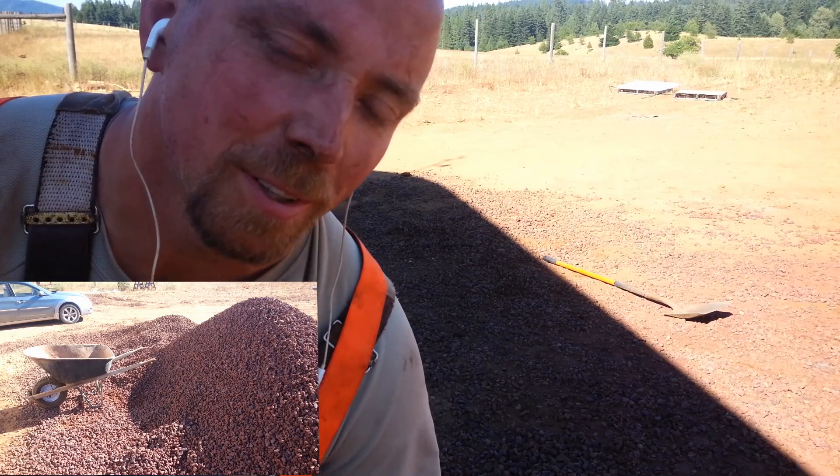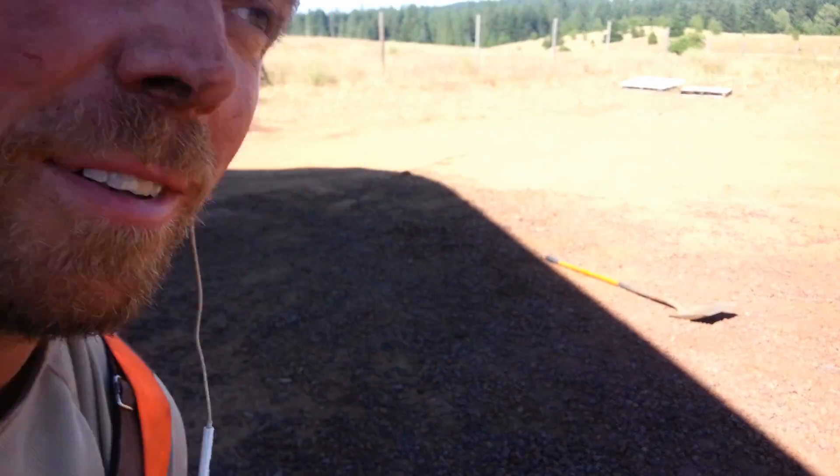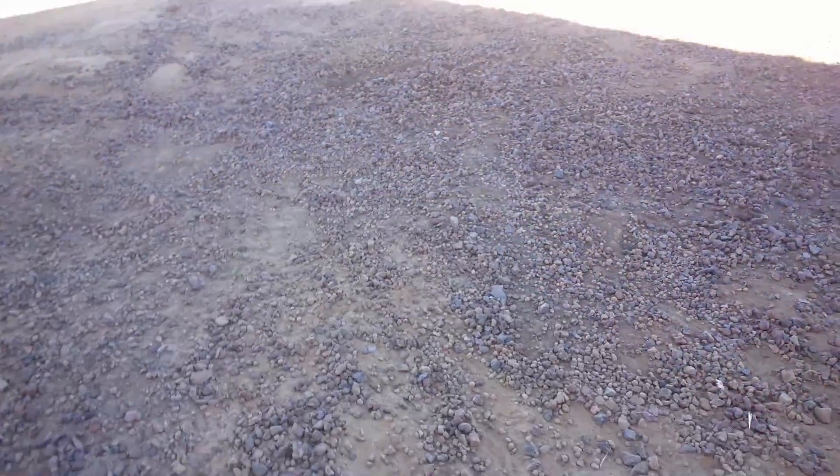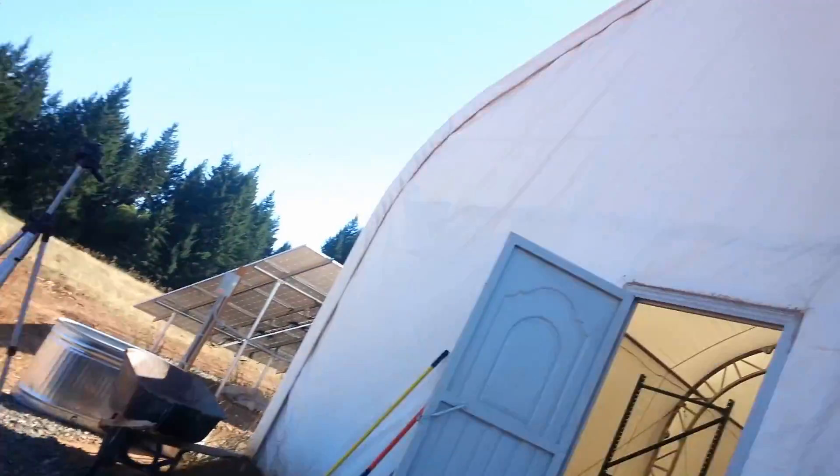There ain't much rock left. There ain't much energy left. Well, there it is — all that remains of that pile. That's a long day's worth of work. Let's go inside and check it out.